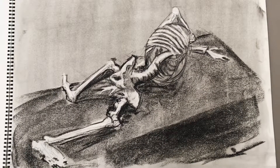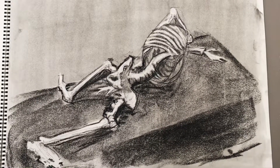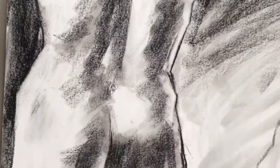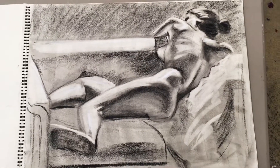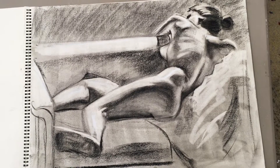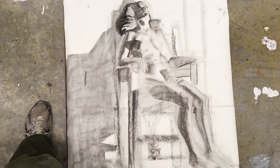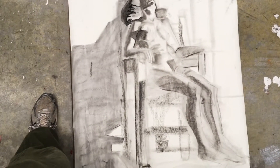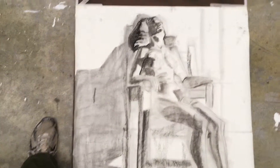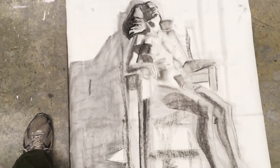This one was a study of the skeleton — he took the head off because we were focusing on the rib cage. This one was a master study. This one I really enjoy from the live model; I was really focusing on getting the feeling of form. This one is for life drawing — it's a larger study, we'll be doing two class periods, so this was the first half. It's a female figure from a live model that was set up above us, so the perspective was kind of interesting.